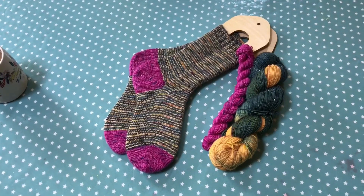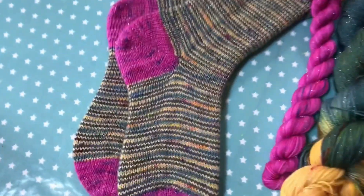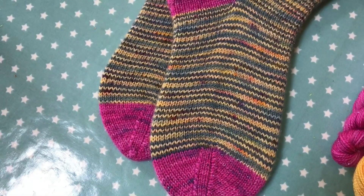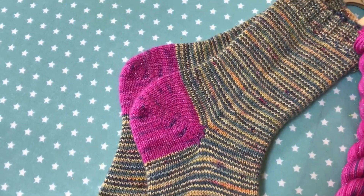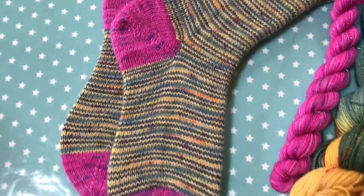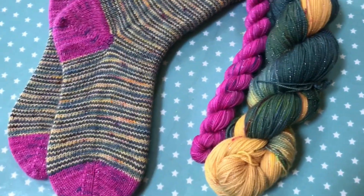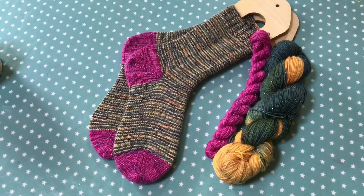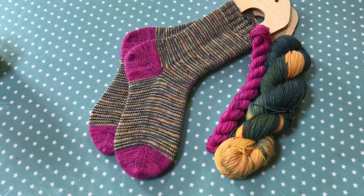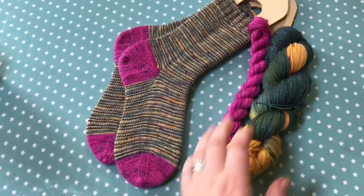This is a sock set I've created called The Halloween Feast, inspired by the Halloween Feast scene in the first Harry Potter film, The Philosopher's Stone, where the tables are set with delicious sweets and pumpkins and things. It's a set on Sparkle Base with a 100g main skein and a 20g mini for the socks. I think there's one left in the Etsy shop at the moment. I'll wear them at some point but for now they're being kept pristine.